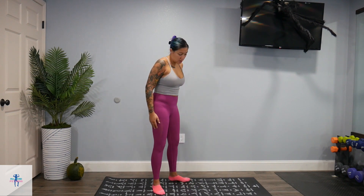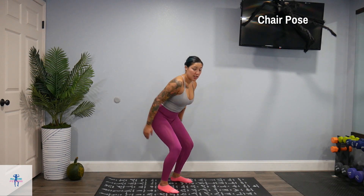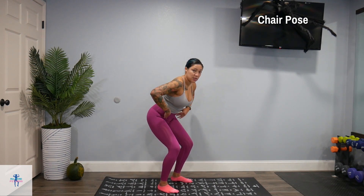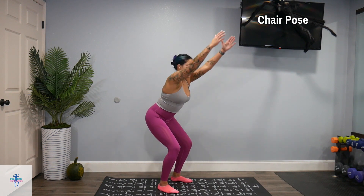Move those arms down, roll those shoulders back, and we're going to flow into a chair pose. So come and just sit back like you're in a chair — almost like a squat as well. You're going to sit back as much as comfortable, hinge at those hips here, and just raise those arms.